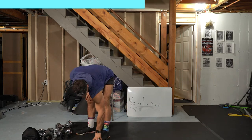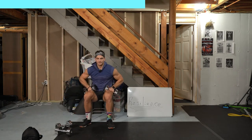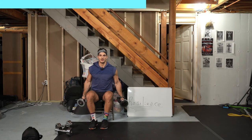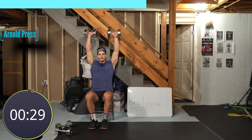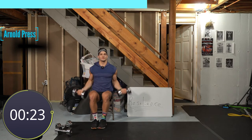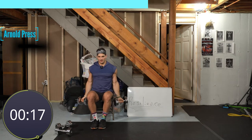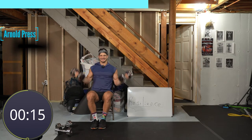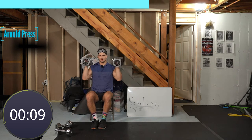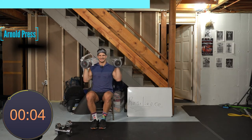I'm going to hit my 30s for the Arnold press. Ten seconds to get into position. If shoulder issues mean overhead bothers you, just do a curl up and down, then lateral raises. Let's go — curl and press. You can always do this with one dumbbell if you have limited selection. Almost there — five, four, three, two, and one.